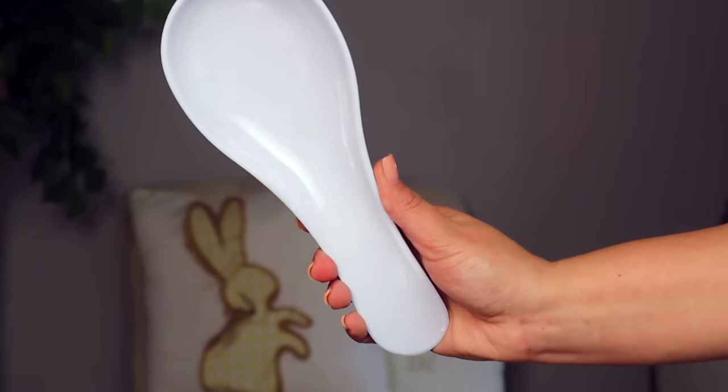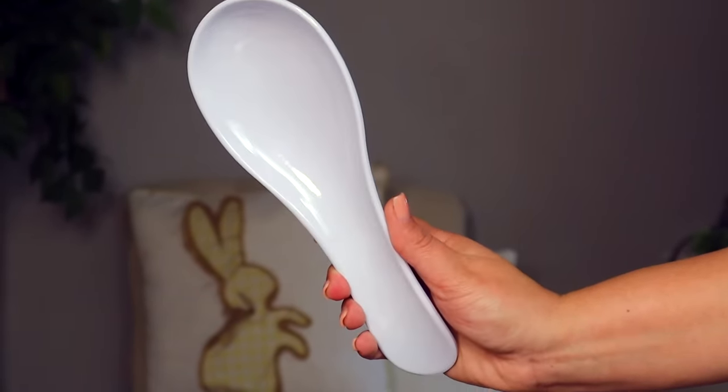Number nine on the list are these blank spoon rests. These can be personalized in so many different ways, and if it's not obvious by now, I absolutely love using a Cricut inside of the kitchen. You could put your monogram on here or a funny little quote. If you're giving it as a housewarming gift, you could put their initial on there. At just $1.25 it's a great blank canvas and a great place to start for personalizing with your Cricut machine.